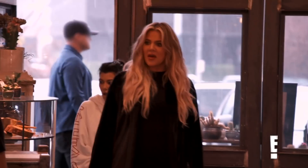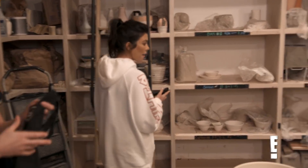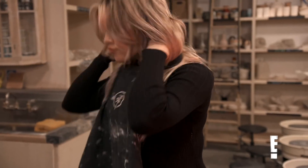So cute. Hi. How are you? I'm excited to make something. All right. Welcome. My name is Chloe. I'm going to be your instructor for today.